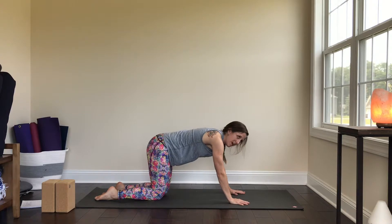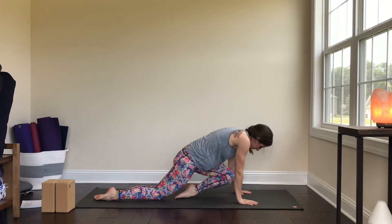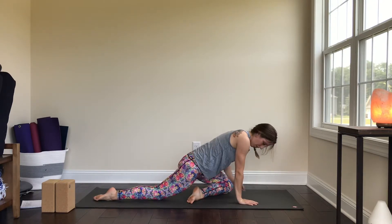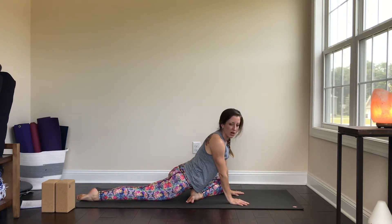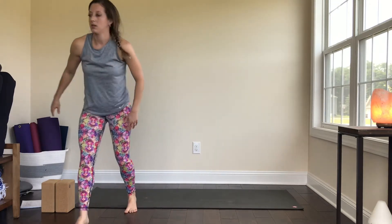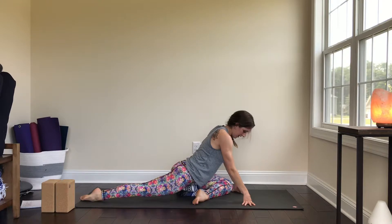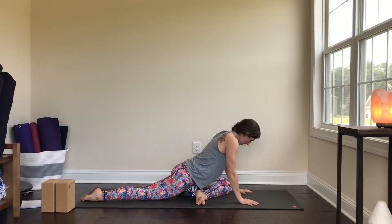We're going to come into pigeon, which is my favorite stretch — great for runners and anybody. Take the left knee towards the left wrist and slightly walk the left foot across the body so it's right about underneath the right hip, then walk the right leg back. Don't be scared of props — props are meant to make you more comfortable in the posture. My left seat doesn't reach the floor, so I'm going to use a blanket or block wedged underneath.